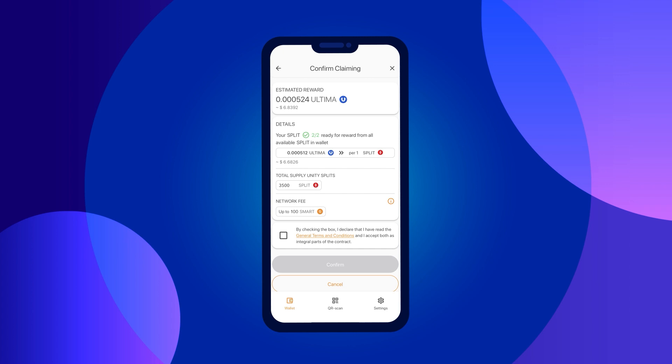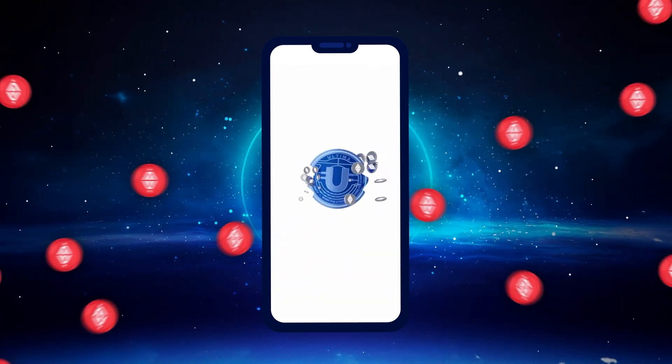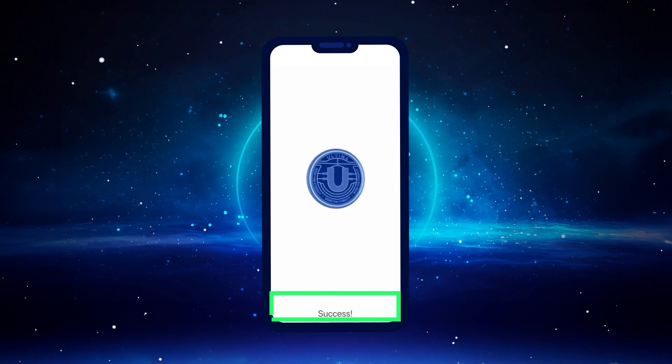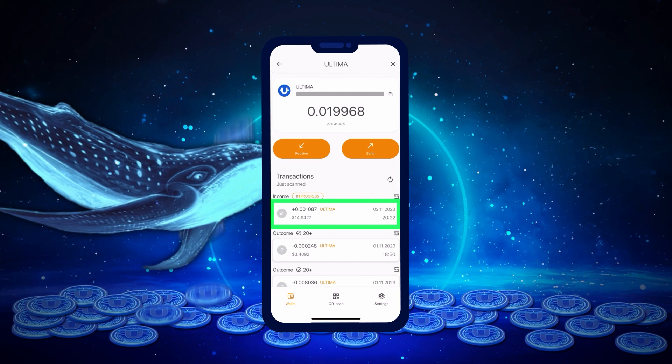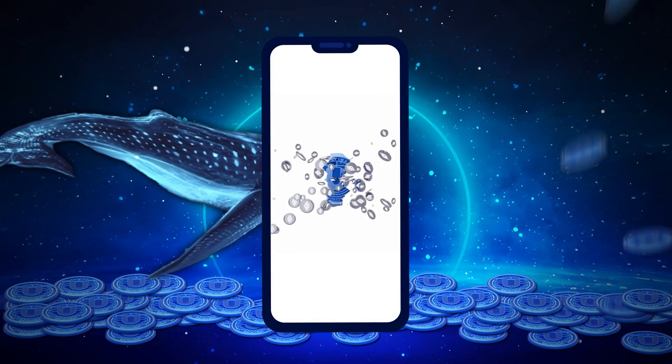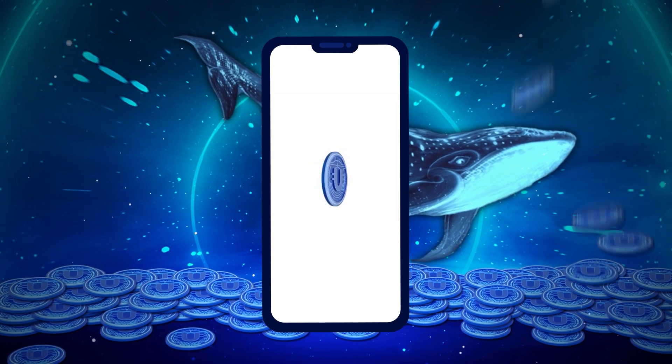We recommend replenishing your Smart balance accordingly. Ensure your wallet holds enough Smart coins, tick the box to confirm your agreement with the product's terms of use, and then click the Confirm button. Congratulations, you've successfully requested your reward. Click the OK button and the Ultima token screen will open, where you can see your reward. If you have any questions, please feel free to contact our support team — we're here to assist you.